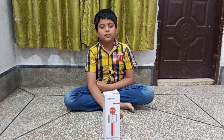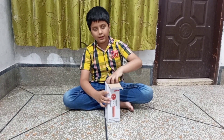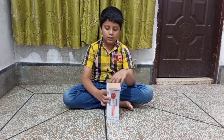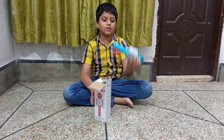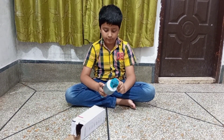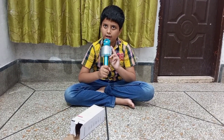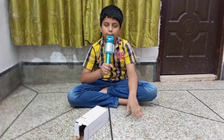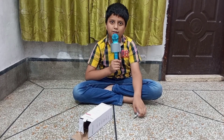So guys, this is what we call a wireless charging cable. This is your favorite color. We have a microphone listening. Yes, this is a wireless charging cable — I wonder if it is a wireless charging cable.